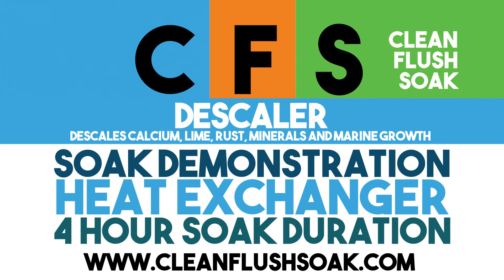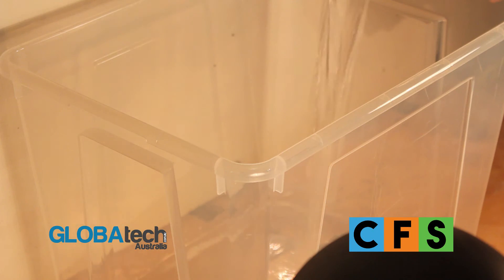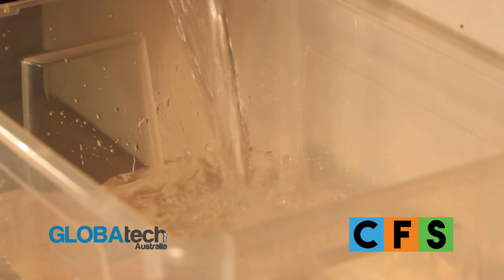Clean Flush Soak Descaler is a corrosion-inhibited calcium, lime, rust, mineral and marine growth descaling agent. Suitable for use as a safe, fast and effective alternative to mechanical cleaning of equipment where scaling is an issue.